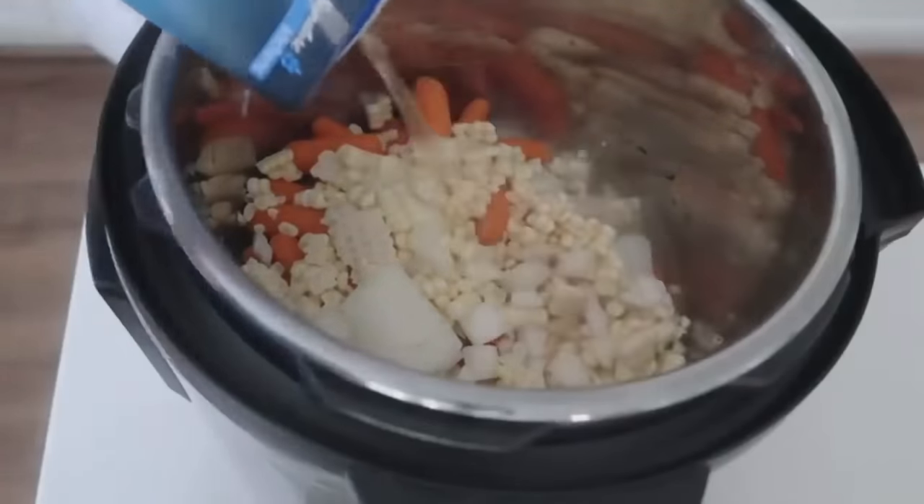Add a half cup of barbecue sauce — because this is barbecue chicken chili. Add your spices: chili powder, cumin, paprika, and salt and pepper — the full recipe is linked in the description. Then add four cups of chicken broth so it can pressurize. Set to pressure cook for 20 minutes. When done, you can just walk away since it literally is that simple. You can even put this on in the morning or afternoon, let it sit on keep warm for hours, and it will be ready when you're done with your day.